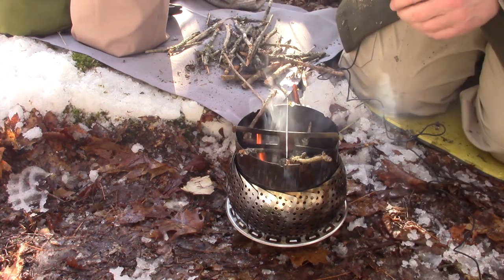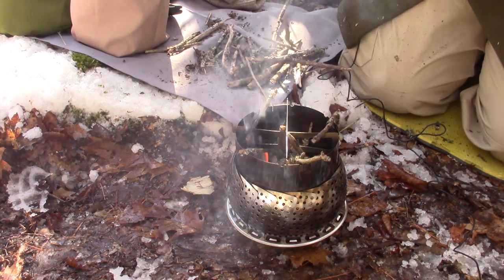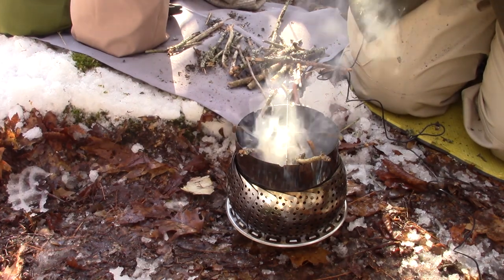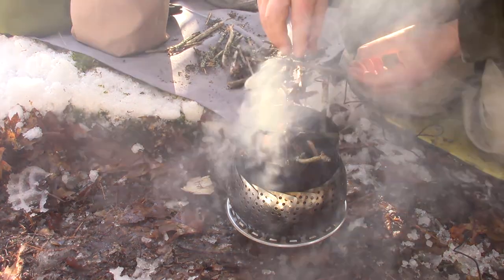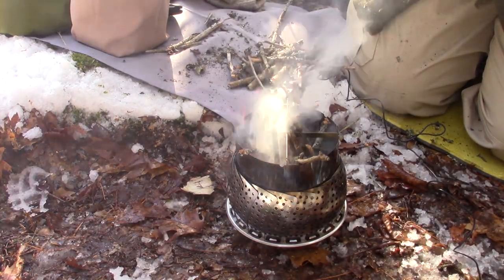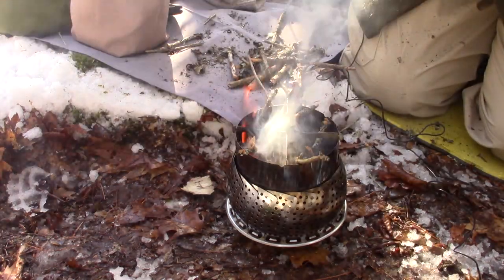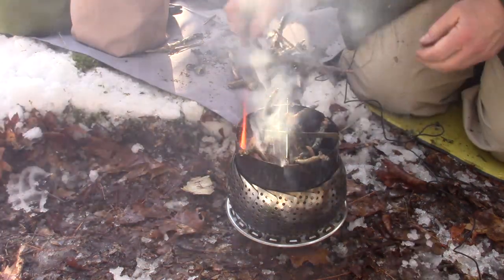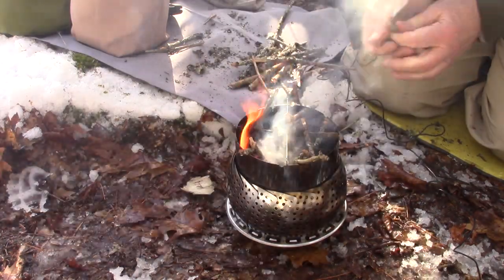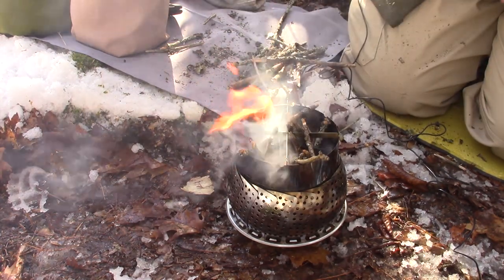Starting to feed in my sticks — it is going down the side there, a lot of dampness. Okay, now we're starting to take off a little bit.